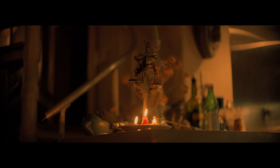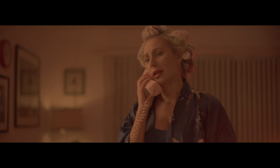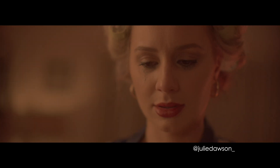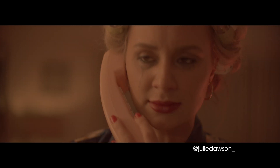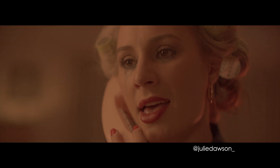But how does it look on humans in a narrative setting? Turns out, it looks rad. The lovely Julie Dawson looks stellar. This is shot mostly wide open, between f/1.2 and f/1.6. The depth of field is insanely shallow, but you can see that there's still good detail there.